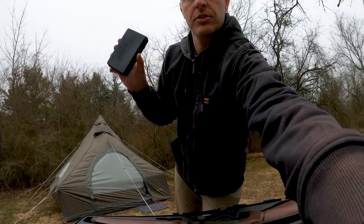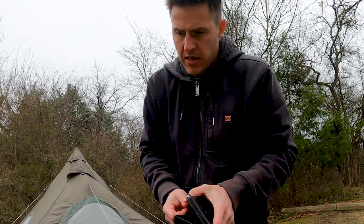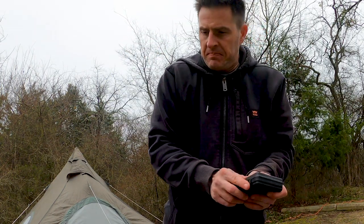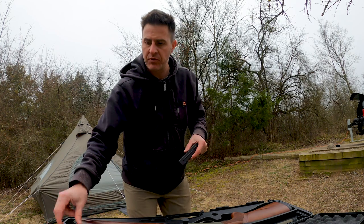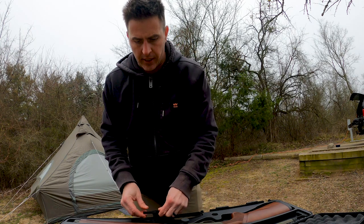Of course it comes with the choke tubes — extended black choke tubes. You get a total of five. You've got some shims for adjustments if you want to make adjustments to your stock, and you got the choke wrench here.